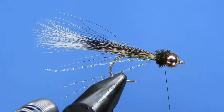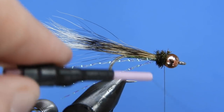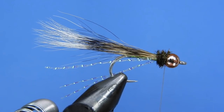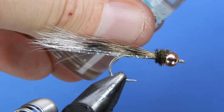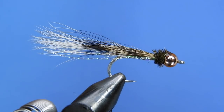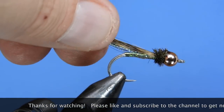Trim the tips, grab the whip finish tool, and finish off the fly. I always give two whip finishes on all my flies — even client flies — to aid durability. The last thing you want is for the fly to come undone. Add a final bit of head cement between the bead and the peacock herl and let it soak into the threads. You can also tie this without the bead — the beadless version fishes near the surface where wounded fish would be, while the beaded version fishes a little deeper.